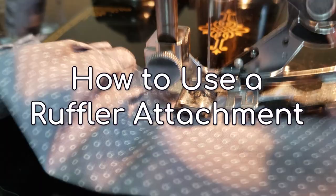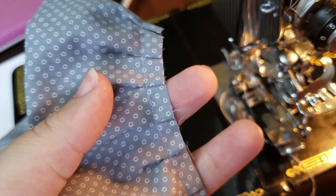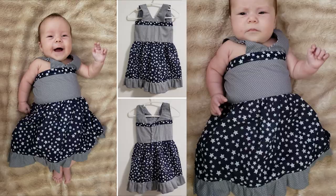Hello everyone and welcome to the CraftGore YouTube channel! This video is about a special sewing machine attachment called a ruffler. This attachment will allow you to create a variety of ruffles, depending on where you insert your fabric and how you adjust the settings, you can make a variety of ruffling effects.